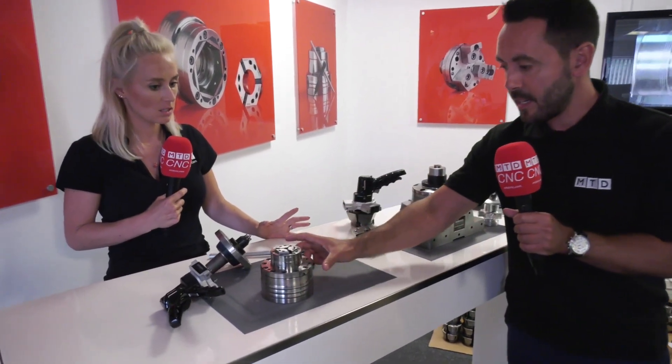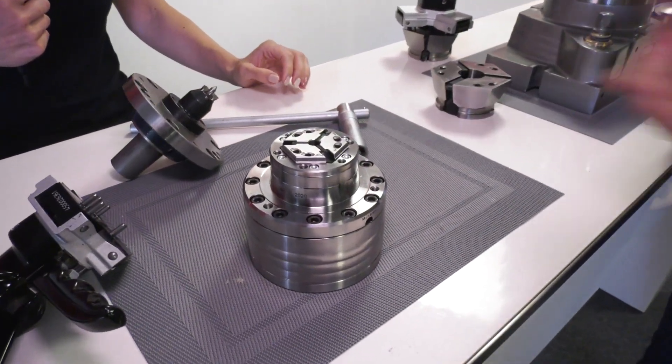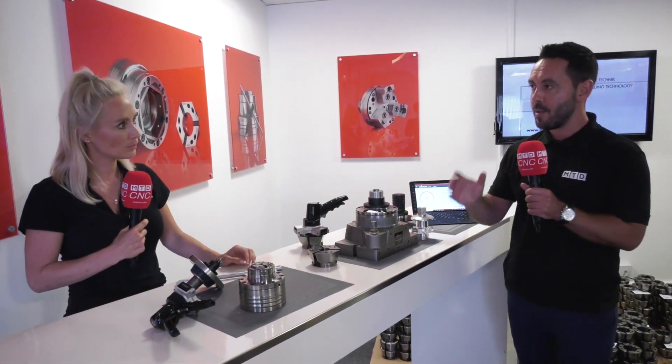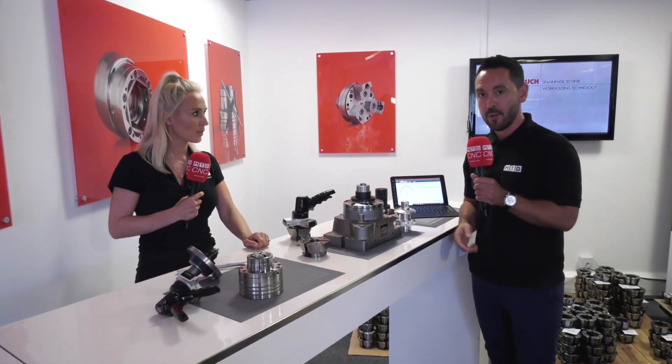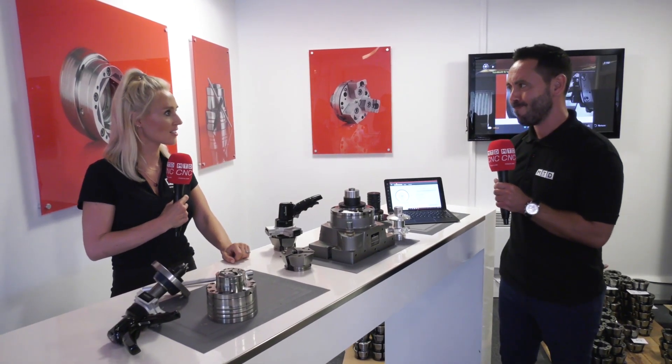Any newer products here? Well, we've just looked at this particular mini Heimbuck collet chuck that's perfect for grinding applications, for example. Not only is it very small, but it's very accurate — accurate to less than five microns. So lots of new innovations, lots of products, as you would expect from Heimbuck. For more information, just contact us.